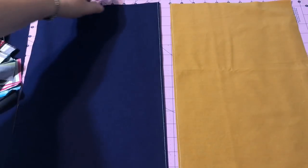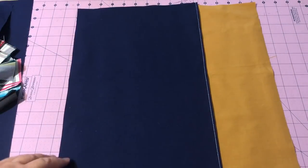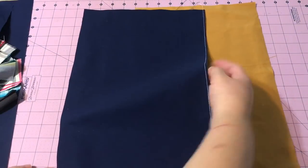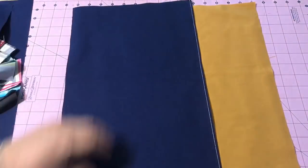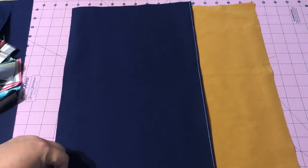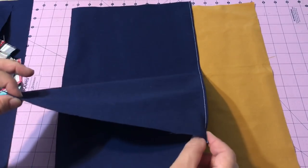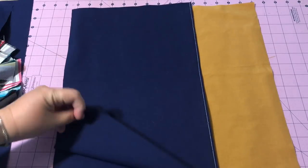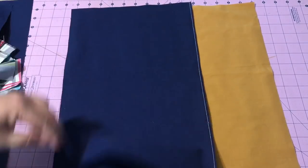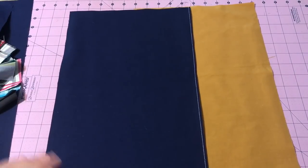With an envelope-style pillow, the back overlaps and you slide your pillow in through there — no zippers needed, no buttons, nothing like that. I like to have my back sturdy. A lot of patterns will have you just make one layer of fabric, fold a little hem under, and stitch a line down. But I like to have two layers of fabric because it makes the back of the pillow sturdier.